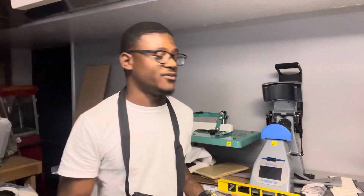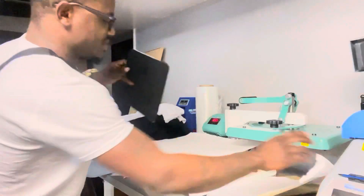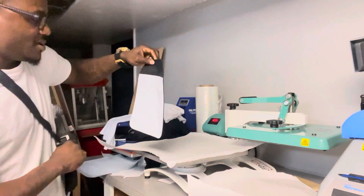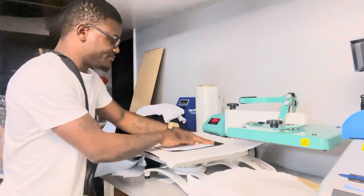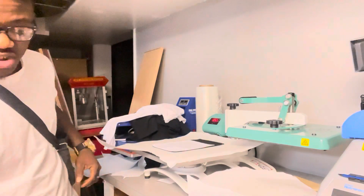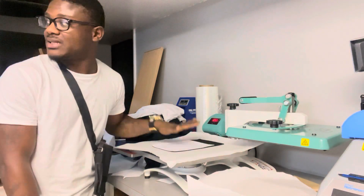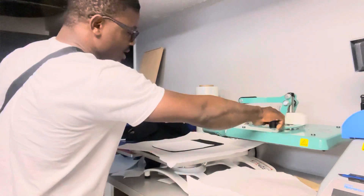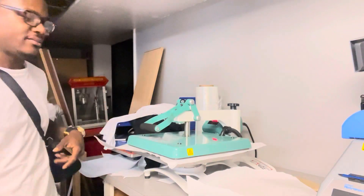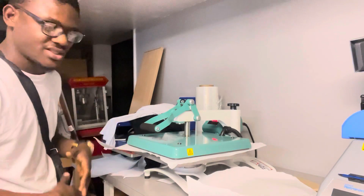I'm going to take the flap off my bag and lay it down flat. If you have a lint roller, go ahead and use it — I can't find mine right now. I'm going to do a quick pre-press on this, about five to ten seconds, just to take the moisture out and remove any extra stuff that comes in transit.